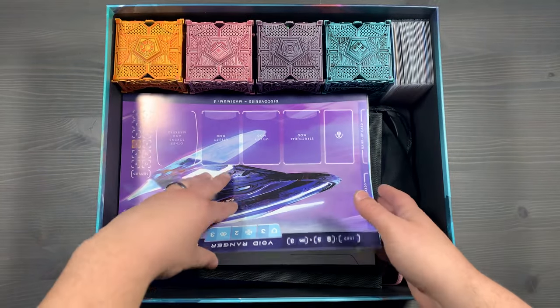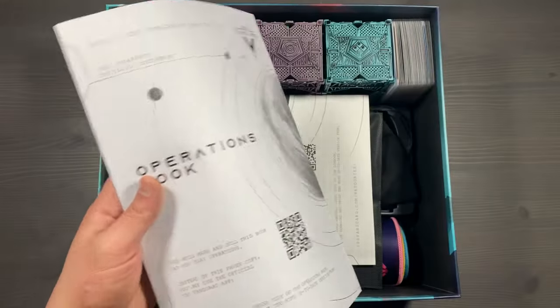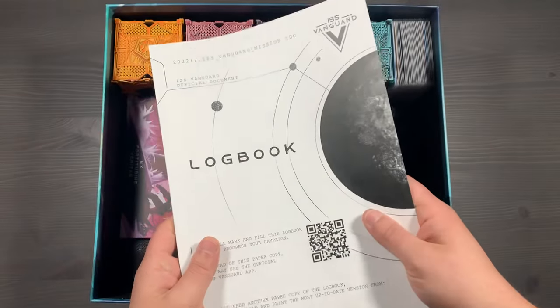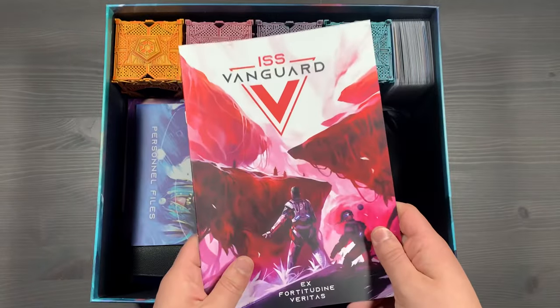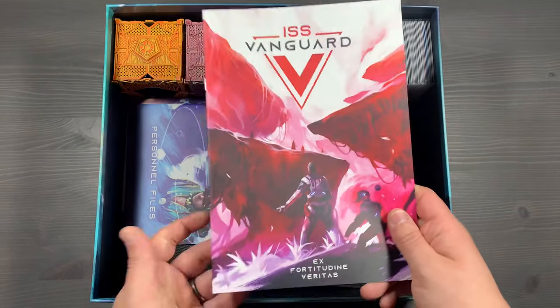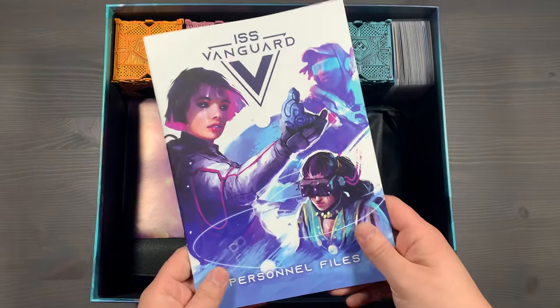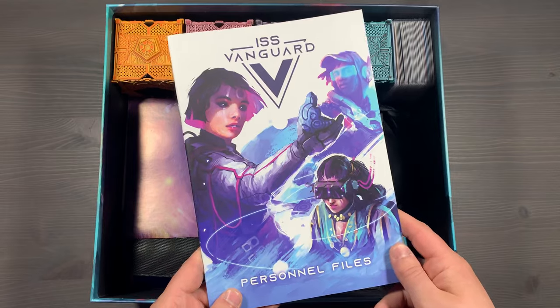Underneath the miniatures, you'll have all of your different paper components, starting with the different ships that you can command. Then you'll have these paper versions of the operations book, as well as a logbook if you're not using the app. And then you'll have that prologue book to give you some background on the ISS Vanguard game itself and what the mission is at the start of the game. Then your personnel files — this one will be used if you're using the expansion to get more backstory and additional abilities for your different crew members.